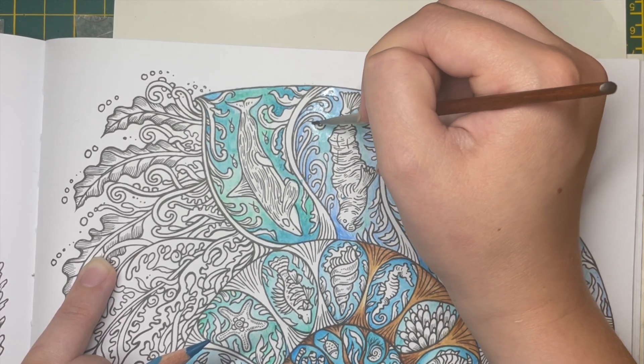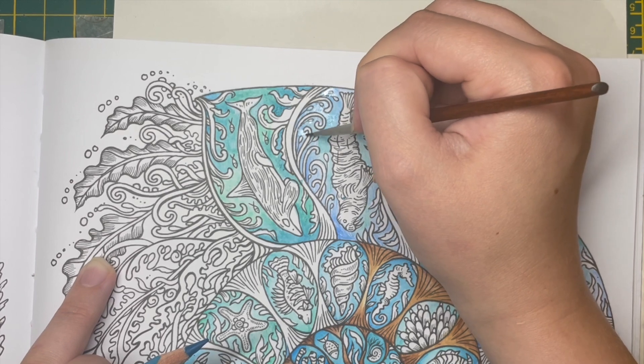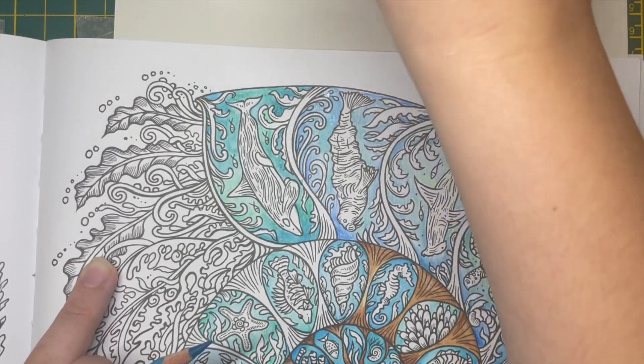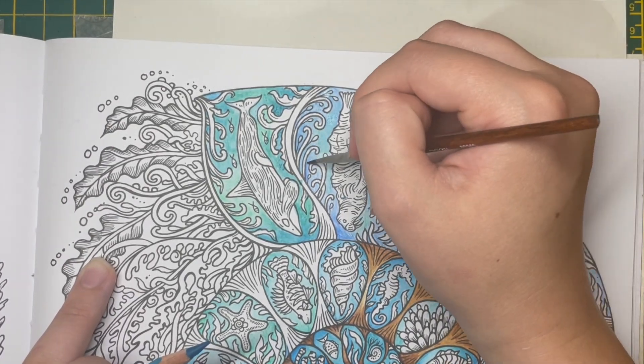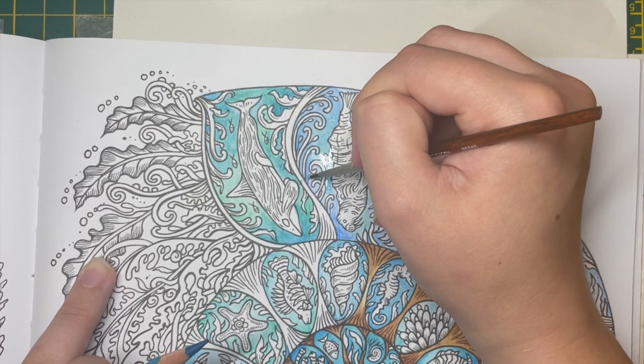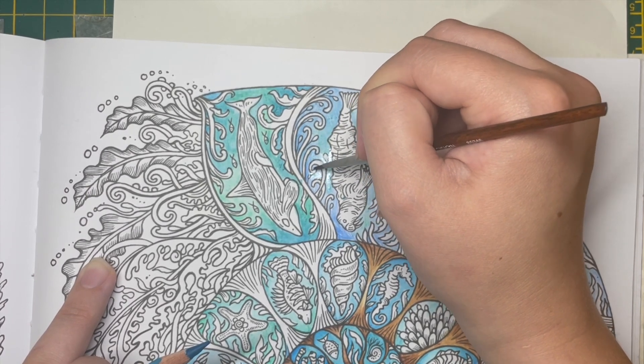I'd quite like to use my Finetec metallic watercolours on this page for some accenting.